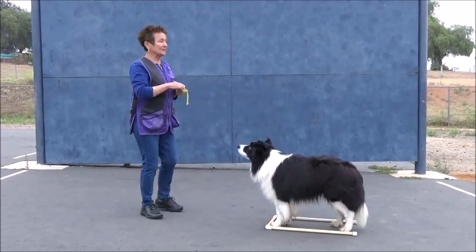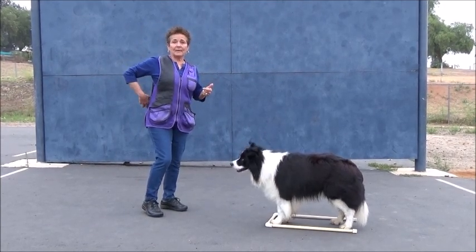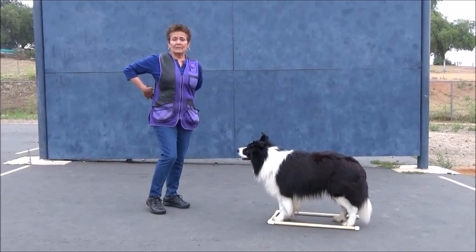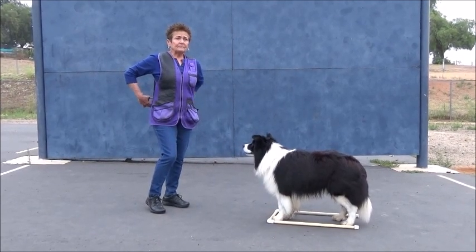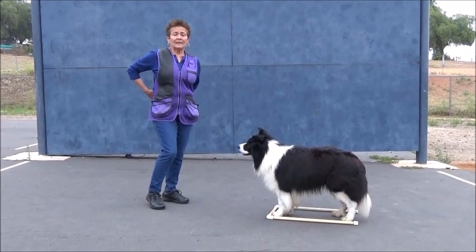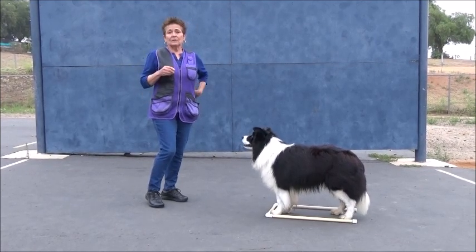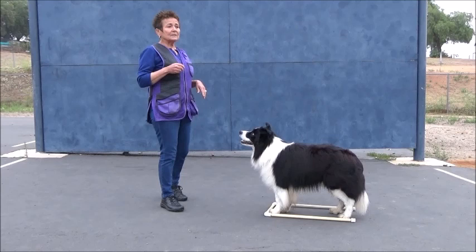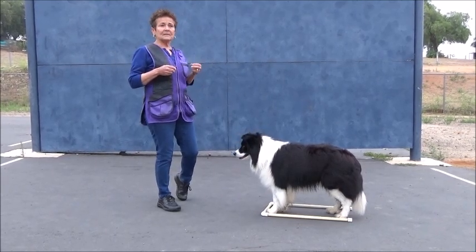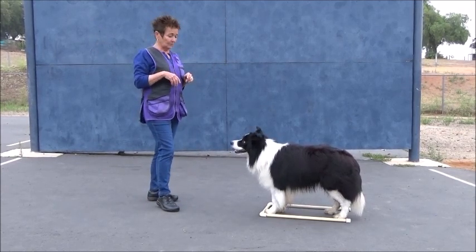A couple of things that are extraordinarily important when you're doing your signals: first, praise. You want to praise your dog for everything he does in that box right now, because the praise will build his attitude and keep his attitude up. With his attitude, you will also get stronger attention, and attention is critical to signals. Confidence and attention — if you have confidence and attention from your dog, you can get 150 feet away and your dog will do them.